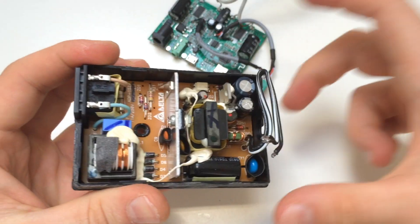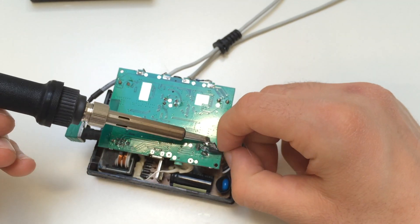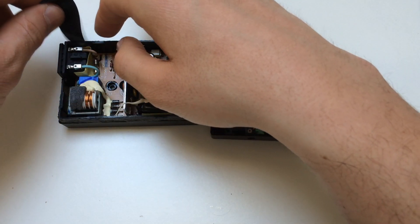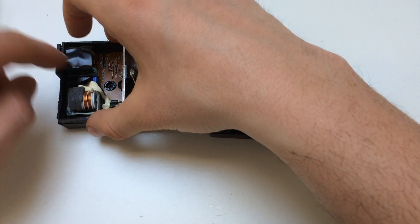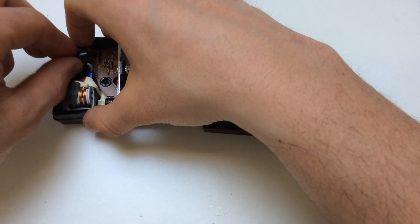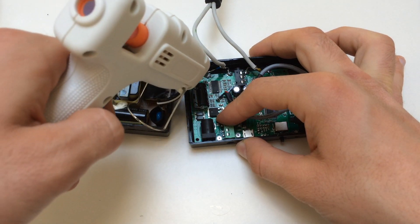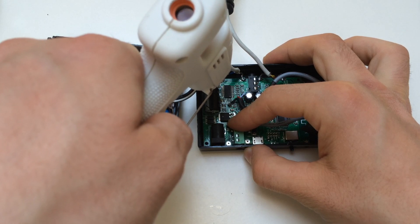Let's take a look inside the case — this is how it looks. Now I'm going to solder the positive and negative on the amplifier board for the power supply, then cover the points with electric tape so they don't make contact. Then I'm going to use the glue gun to glue the board inside the case so it doesn't move around when in use.